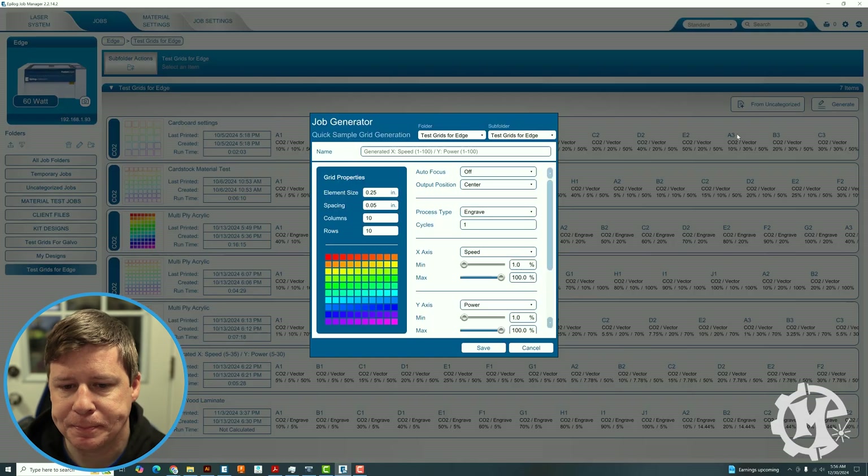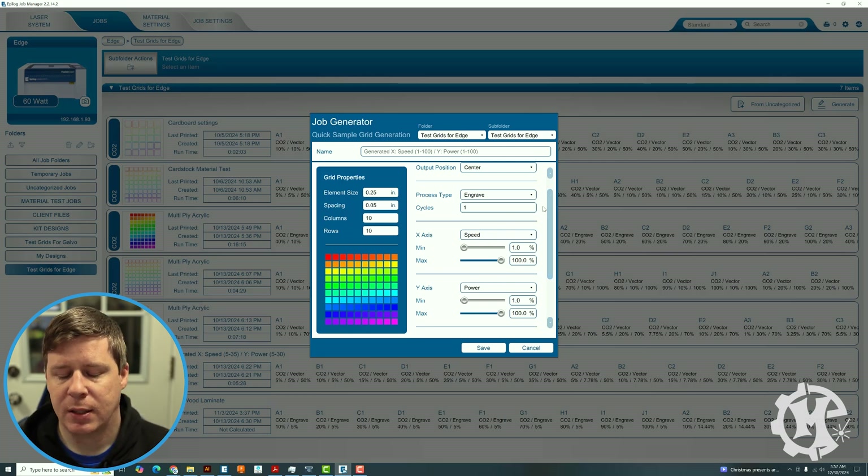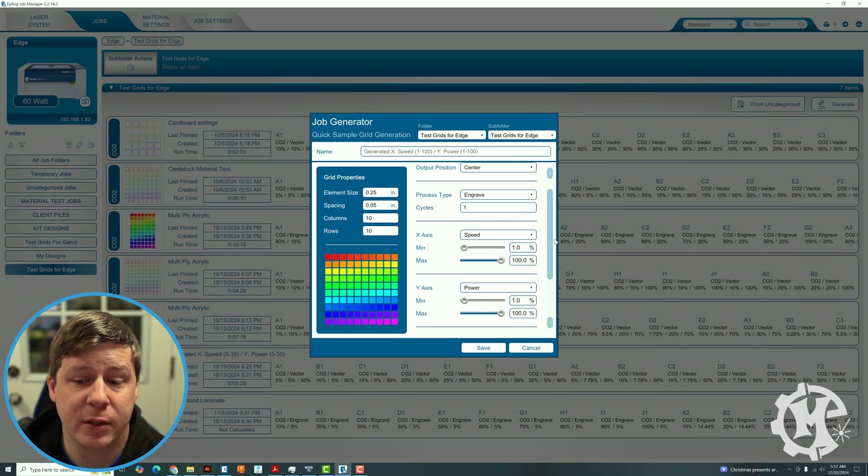Go under the Epilog Job Manager if you have an Epilog — if you don't, there's probably something in your laser software to generate a similar test. Click on the Generate tab. I'm going to keep the default size and keep the 10 rows and 10 columns. The process type is going to be Engrave. I'd like to try to find a setting in a single pass. Some materials you can do this with — slate, leather, leatherette, acrylic. If you're doing cast acrylic, you can usually find a setting with one pass. Multiply acrylic may take multiple passes. It all depends on the material.